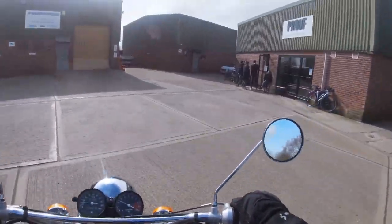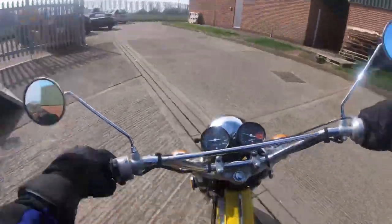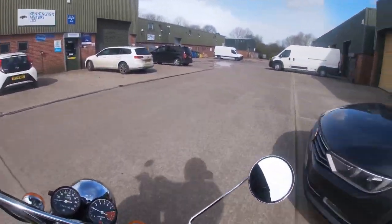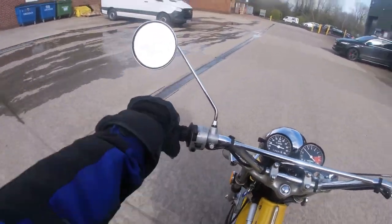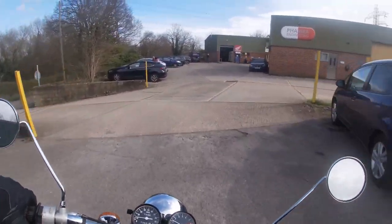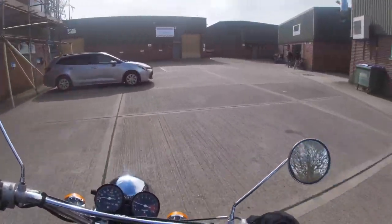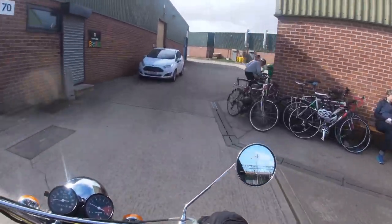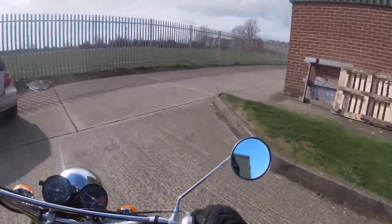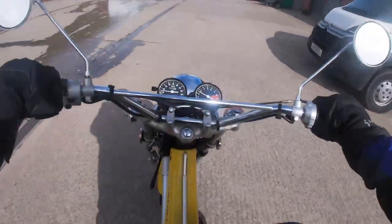Feels nice, even with those round tyres on them. Quite a nice riding position as well. Back brake is hopeless. Mirrors are good, the whole bike's nice. I imagine 65 miles an hour, something like that. It does sound like a two-stroke. Handles quite well — I'm only going around these little bends around the yard, but it seems stable enough.